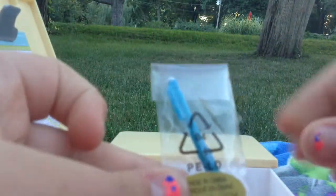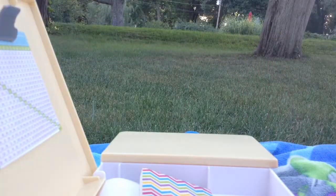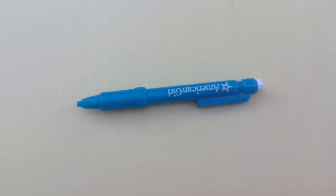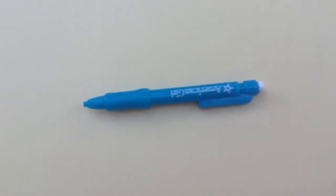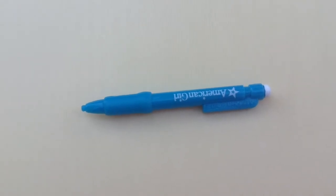Now I'm going to take a look at this cute American Girl Doll pencil. Here it is — it's really cute. It's like a mechanical pen. Sorry if you hear my dog.